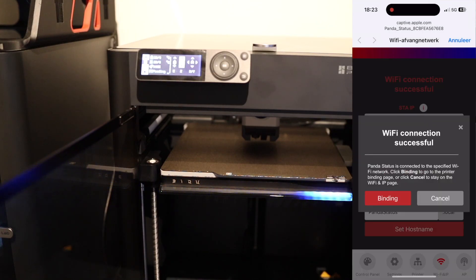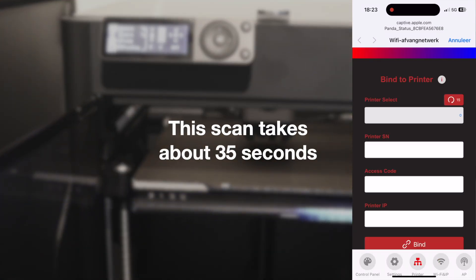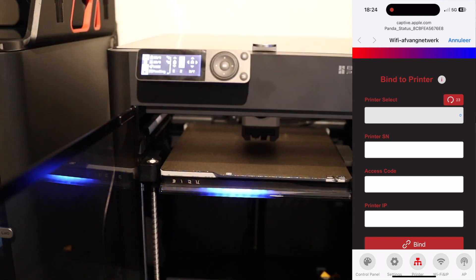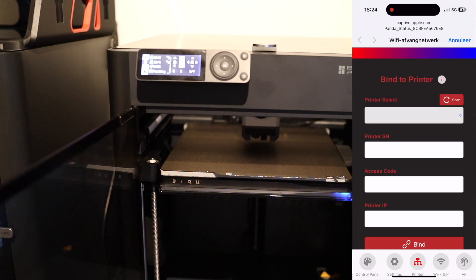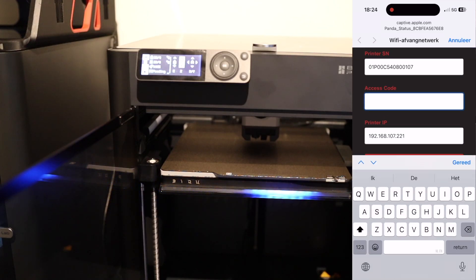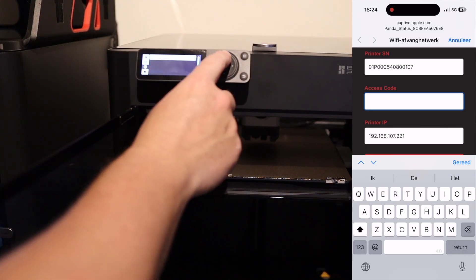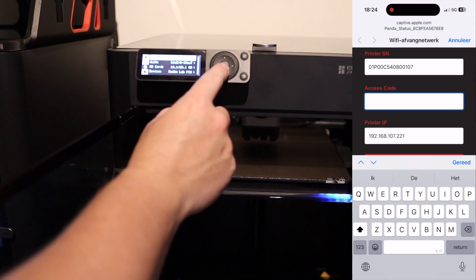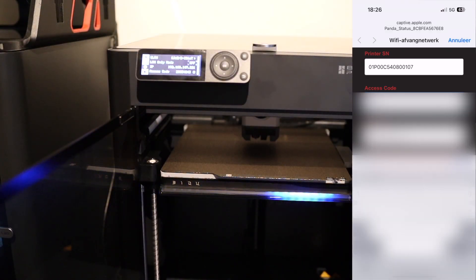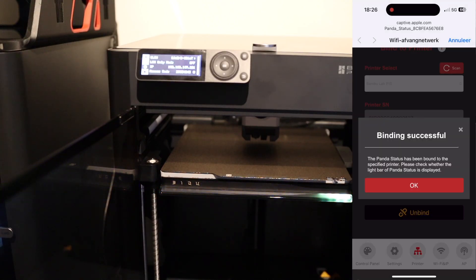After that is successful, we're going to bind the printer. We let the Panda Status scan for our printers — this takes about 35 seconds. If everything goes well you'll see all your printers in the list, select the one you want it attached to, then search for the access code, fill it in, and when the binding is successful you can change the options.